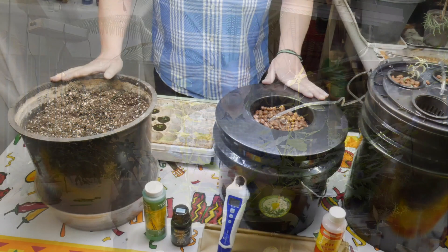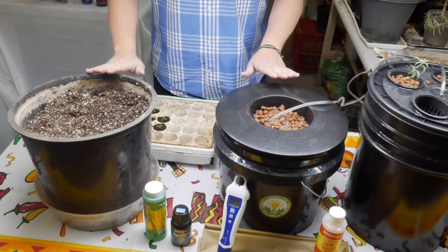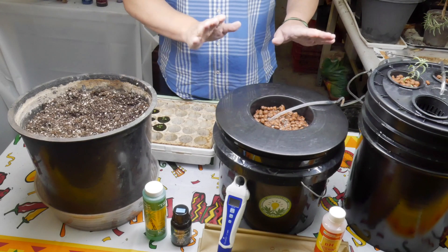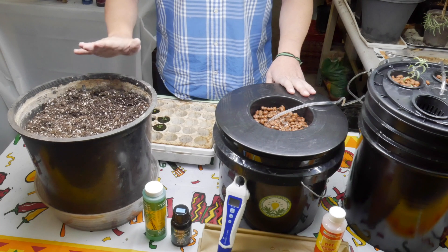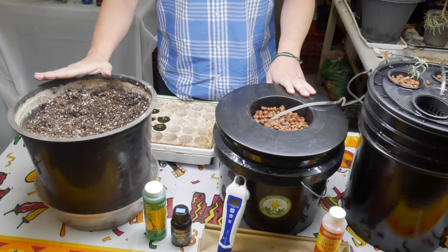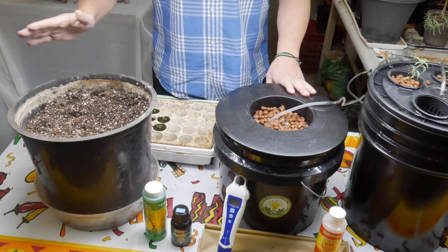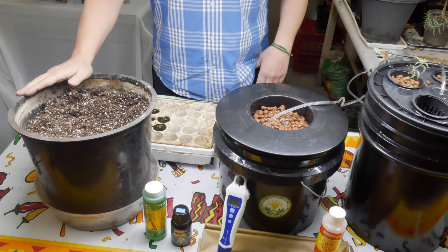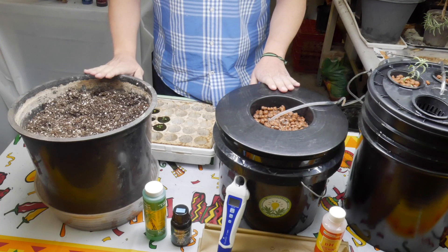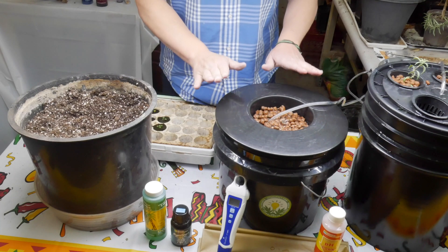You don't have to take my word for it — let's look at how these two plants have grown over the last few weeks. I want to do a side-by-side comparison with the Bubble Boy deep water culture and growing in soil. I always recommend starting out in soil if you've never grown indoors. It's what plants naturally grow in and it's the easiest way to get started, but what I'm hoping with this side-by-side comparison is we'll see the benefits of growing hydroponically.